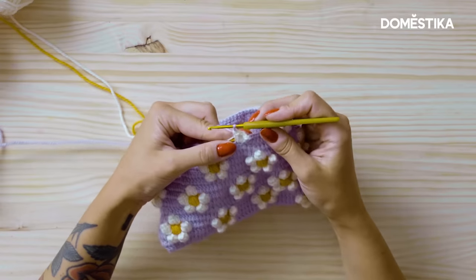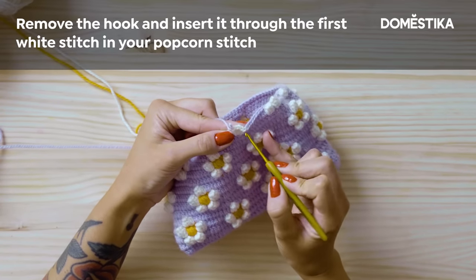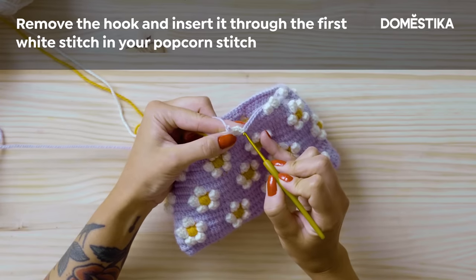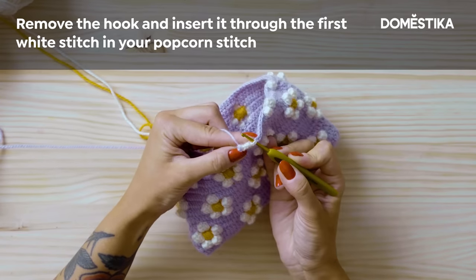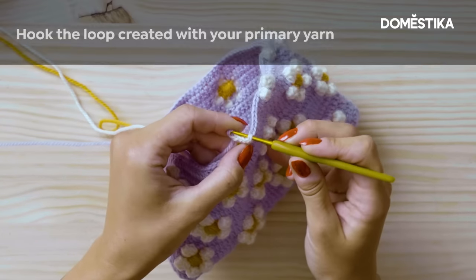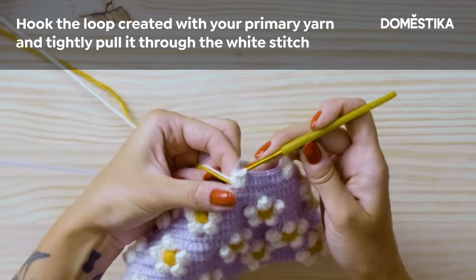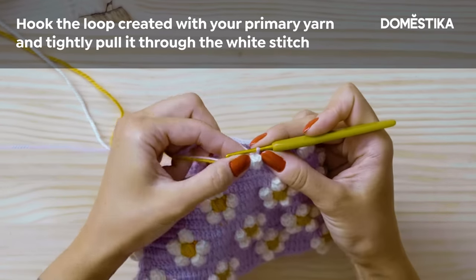And this is how you create a popcorn stitch — you have six stitches in one stitch. You're gonna remove the hook from the work, put the hook through the first one of those six stitches that you just made right here. Grab the loop and pull it through, keep it really tight, and you see that this popcorn shape — this bouncy shape — is now on the right side of the work. Basically you work six stitches in one and collect them together from the top. And there it is.